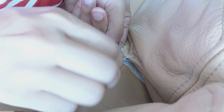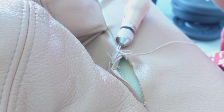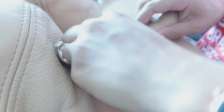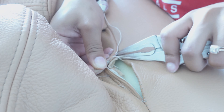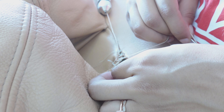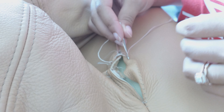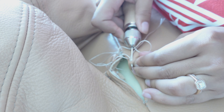The tough part about this fix wasn't the stitch at all — although it does come out a little wonky — but rather pushing the needle through the leather. I had to get rather creative to get it all the way through without completely butchering my fingers. I used a wooden holder to push the needle in for the most part, and then I transitioned to pulling it out of the other side with some pliers, re-threading as I needed.